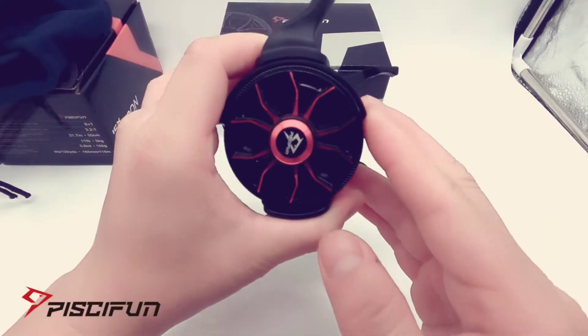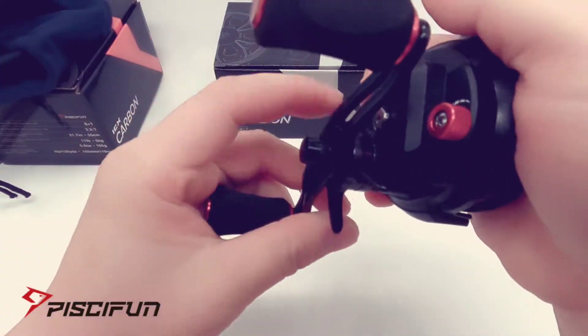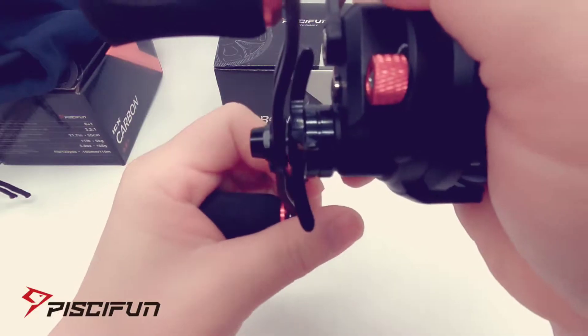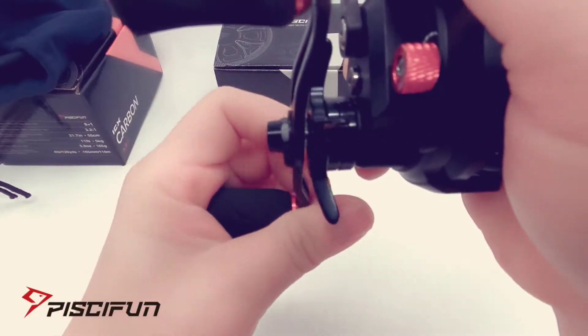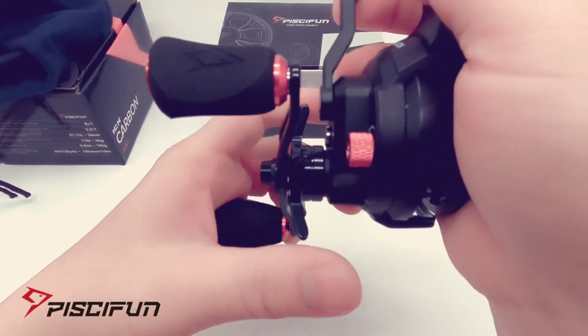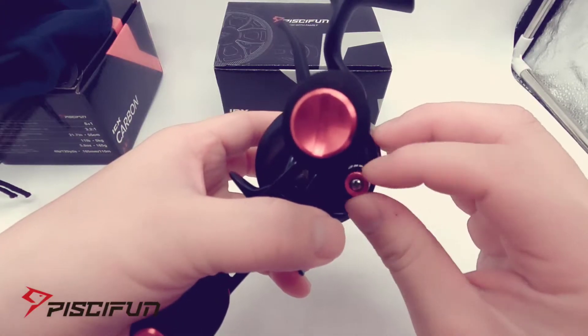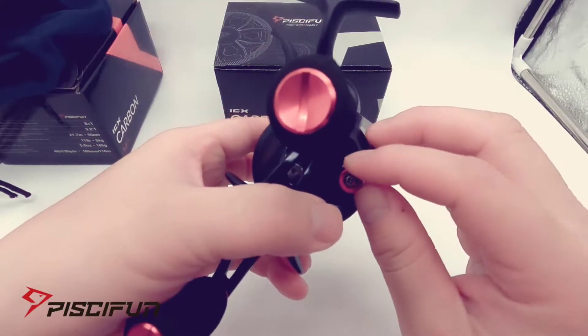Red and black — really awesome color combo, kind of looks like a rim on a car. You've got the drag, and it is a clicking drag, which is a nice surprise.